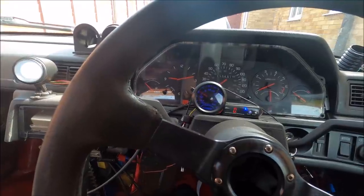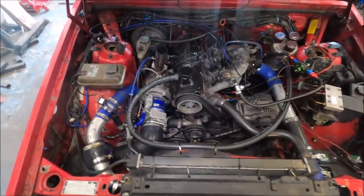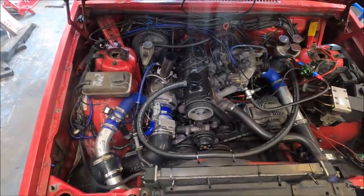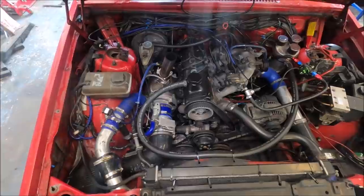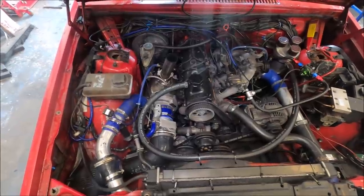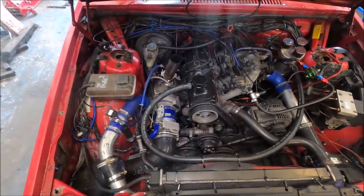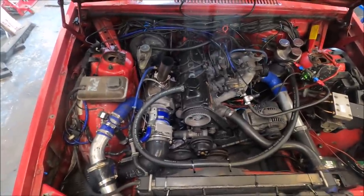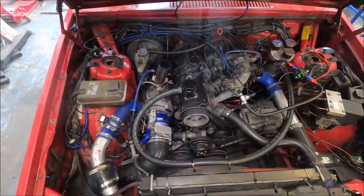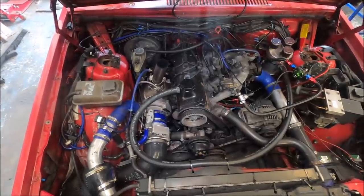Just for fun, I compression tested this engine. I said in the last video about compression testing and people being too worried about the numbers — compression testing cars that seemingly run fine. You've probably seen enough times how this car goes, which is pretty well for a standard bottom end B200FT. So just for fun, not like I care, let's compression test it. I reckon it's gonna be really low — low enough that people would be crying all over the internet worrying about their car being broken. But whatever the numbers are, I don't care because I know the car runs fine.